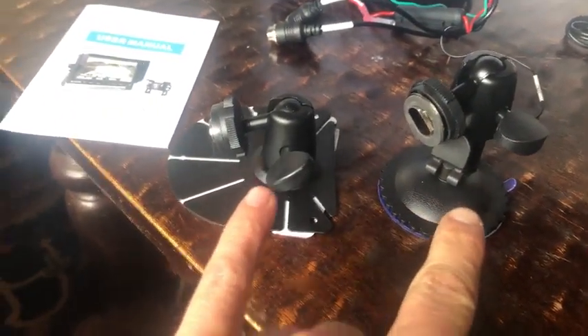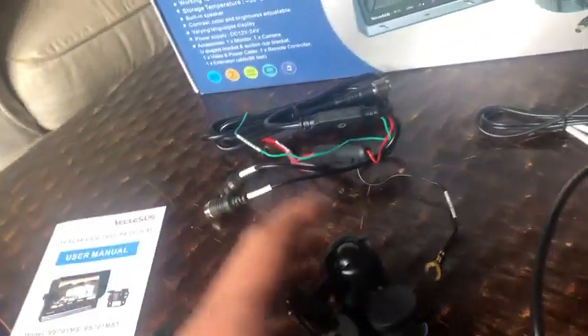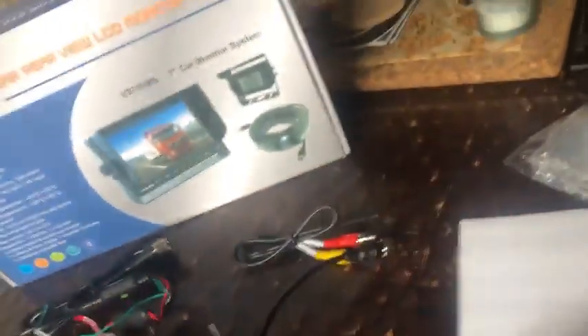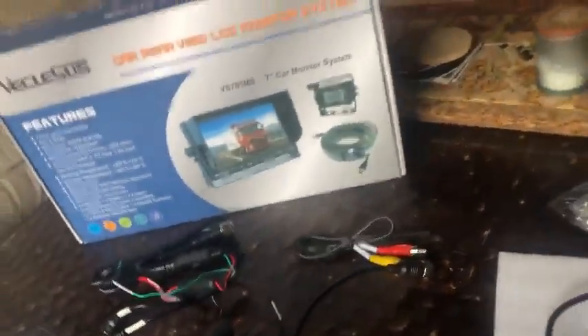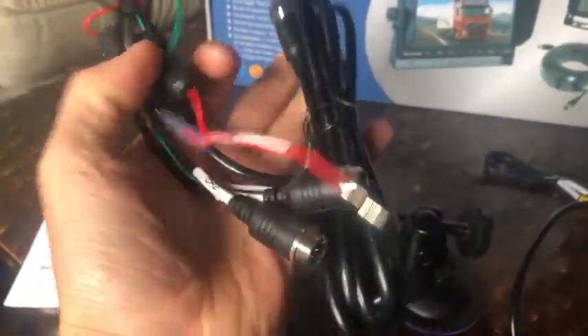Pretty cool — you can probably bend these tabs to fit around things that you want and screw it down. You've got the dash suction cup, these little guys, and this track here in the back of the monitor. Comes with everything nice and wrapped up and ready to go.